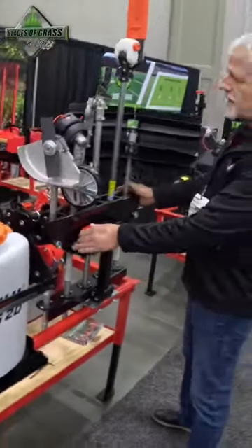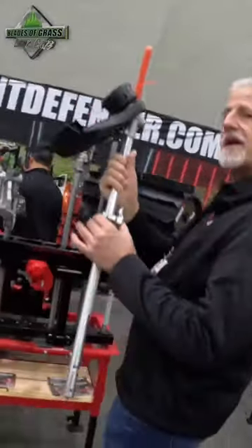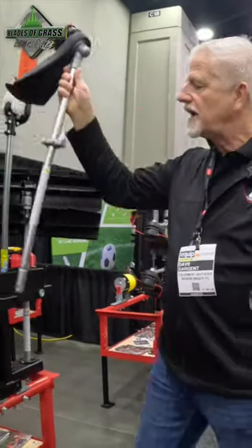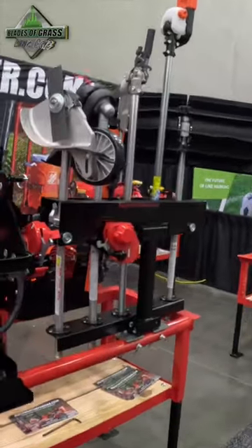This rack is designed to easily mount all of your PAS or split shaft implements. We use the same shaft bracket as the trimmer rack, which means if you leave this in a powerhead, you can rack it over there on the trimmer rack, or you can store it in the PAS rack and lock it up. Just as easy as that.